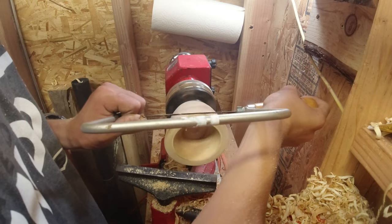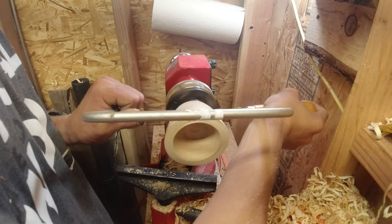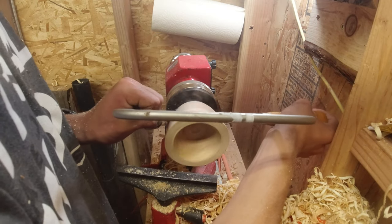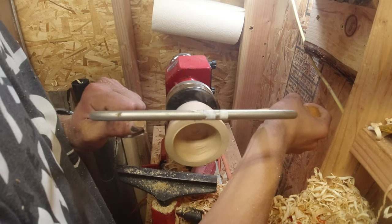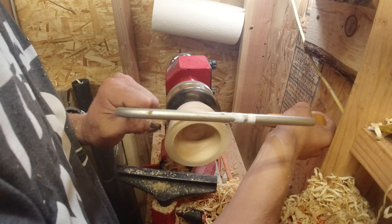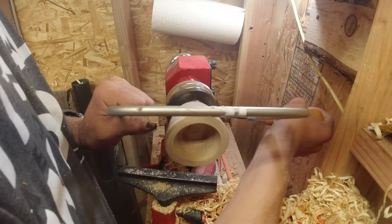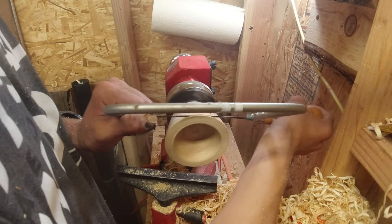Alright, let's head over to the lathe and I'll show you how to do it. You just hold it straight and make sure the teeth are facing the right direction, then push it in. Now if you go too fast, have the lathe running too fast, your cut's too thick, or the wood's too wet — all these variables — it's not going to work very well.